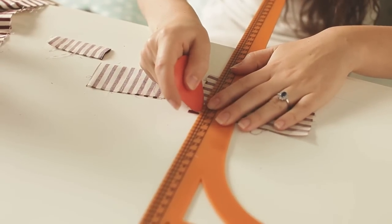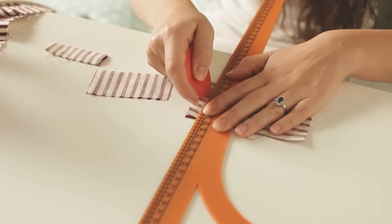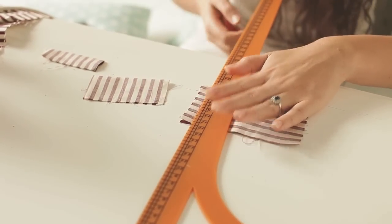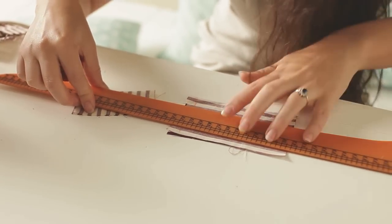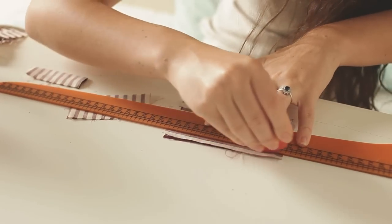Then we'll need a chalk or a pencil — something that is easily erasable — to draw a line around the edges of the square after we've folded it in half. This will just make sure that you sew straight and on the line, and that we have a symmetrical bowtie.